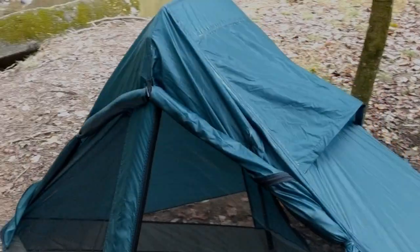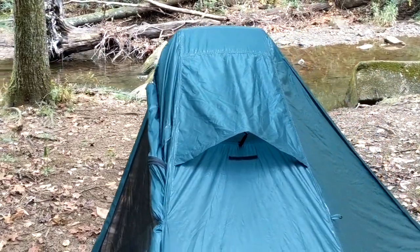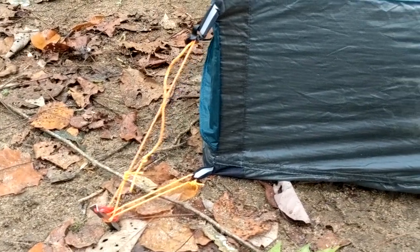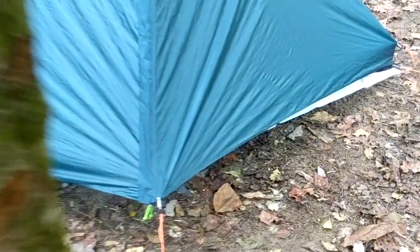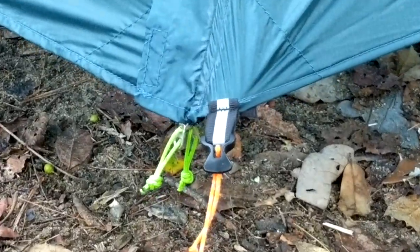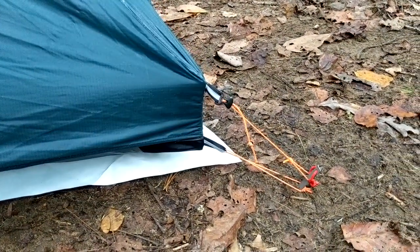Now that we've got it set up, let's do a quick walk around. The ridge vent gives you great ventilation up top. Bringing the single side down to the 10-inch carbon stays and dual guy lines — that's on both sides of the foot end. Around to the vestibule side and then around to the head end, which has a five-inch carbon fiber stay and again the dual guy lines.